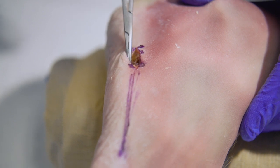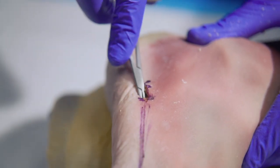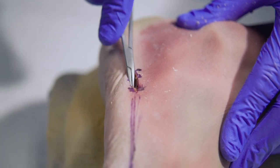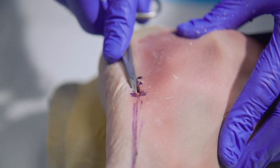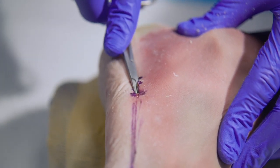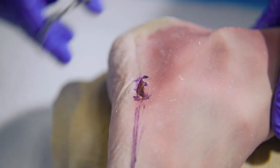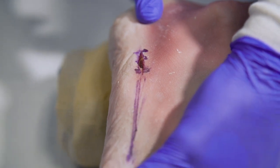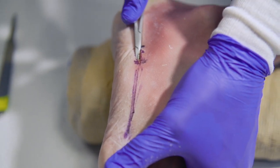So after our controlled depth incision, we can take a hemostat to bluntly dissect down to the level of the fifth metatarsal base. Then you can use the mosquito as an extension of your finger to feel where that starting point will be. Utilizing a bump underneath the heel allows you to lever open the metatarsal cuboid joint, which makes your starting point with the guide wire a bit easier.